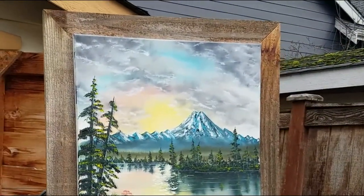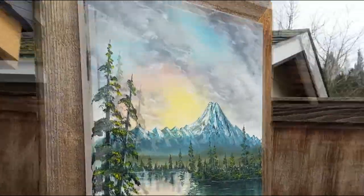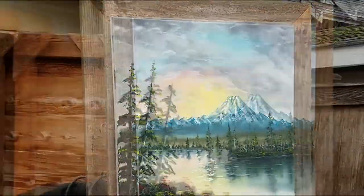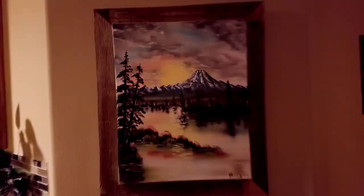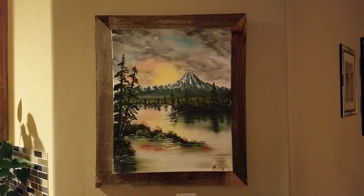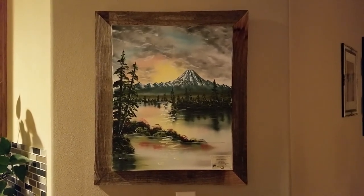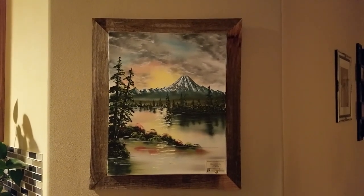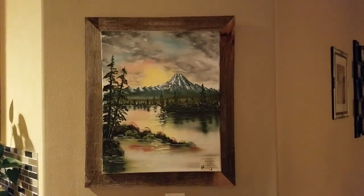I'll set it right up here so we can step back and take a look — and that's what it looks like sitting on top of the frame. Pretty nice look! I hope you enjoyed this one. Make sure you put your comments down below, like this video if you enjoyed it, and subscribe to my channel. Let's keep this going — thanks!